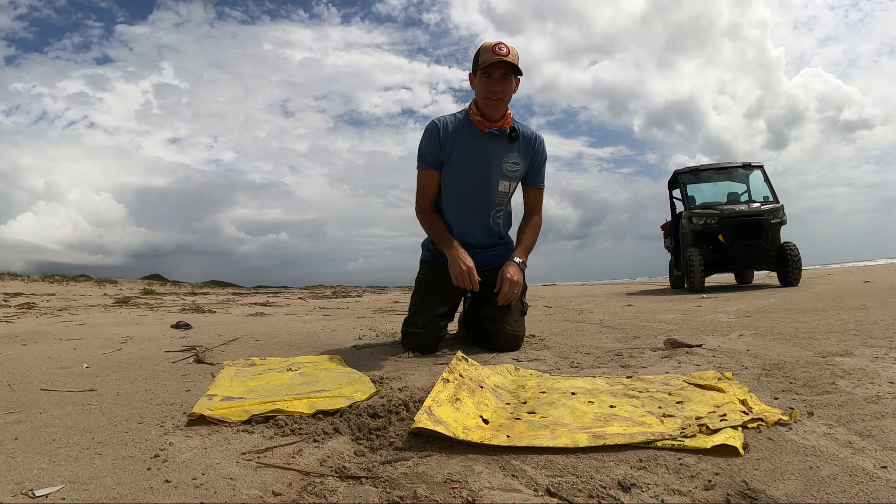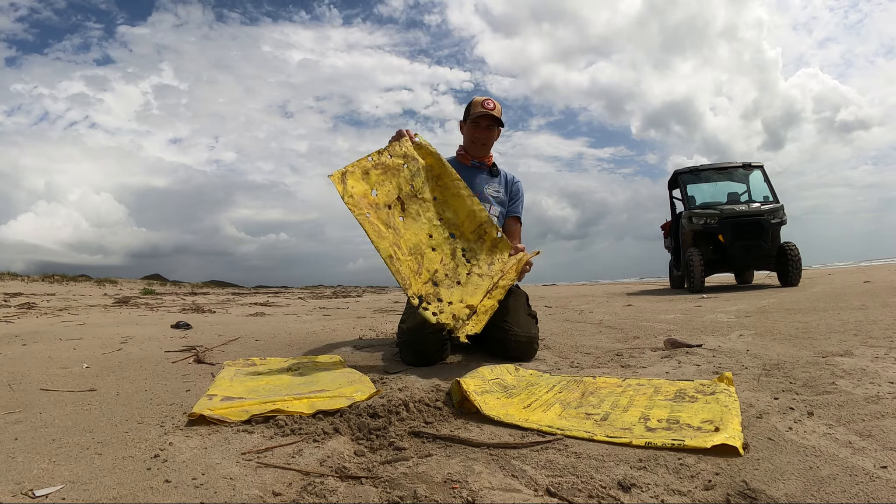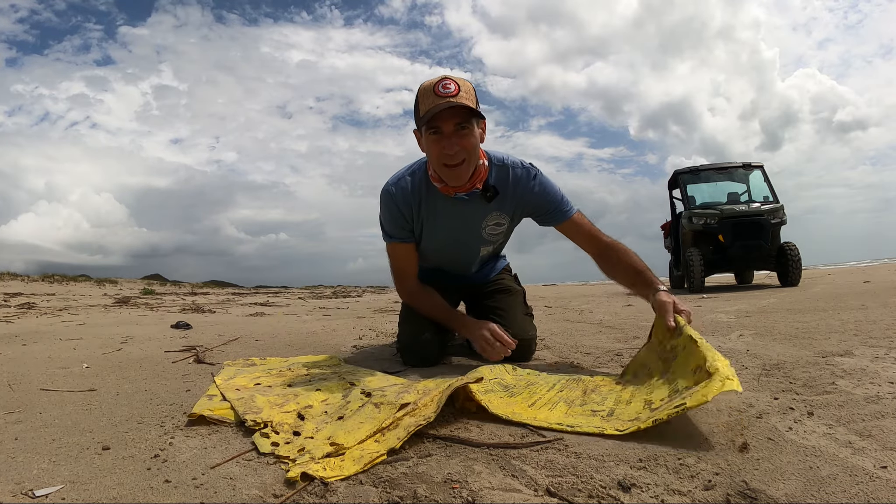Jace Tunnell here, Mission Aransas National Estuarine Research Reserve, and today we're going to be talking to you about salt bags.